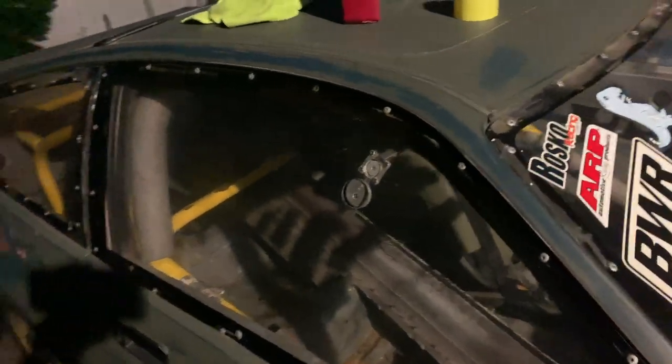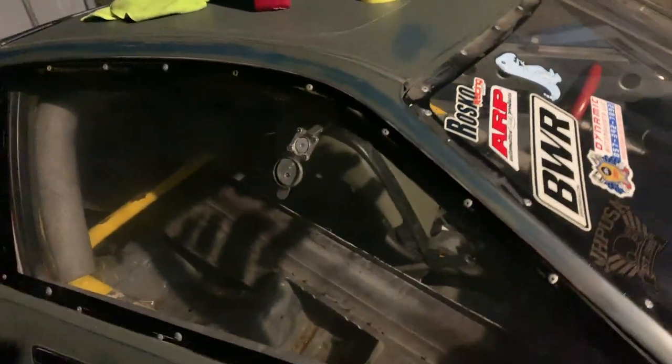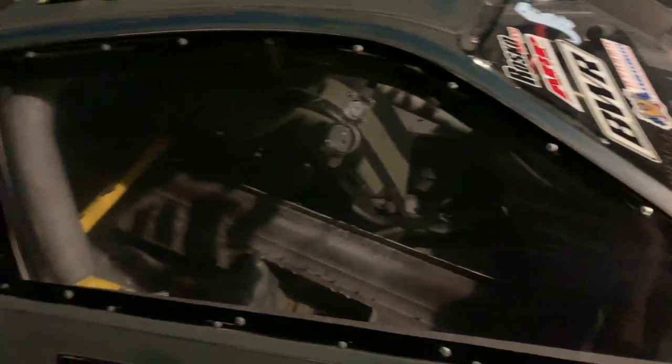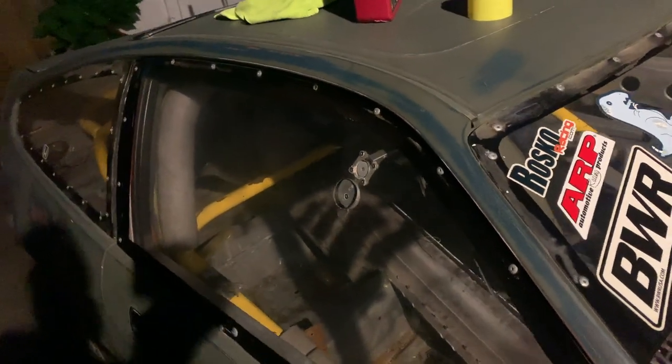The passenger side is a good example of how cloudy the windows are — that's not the camera out of focus, that's just how cloudy the Lexan is. It's pretty old, so we're going to get around to doing this side now.